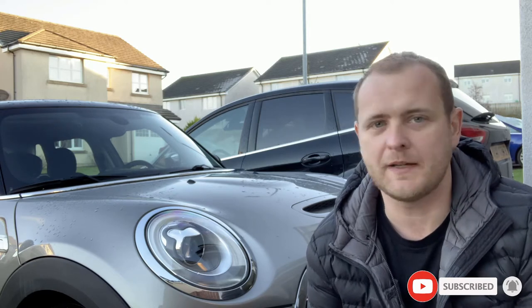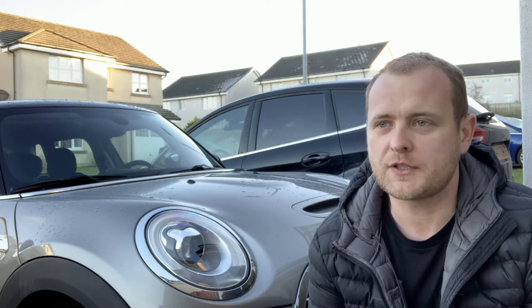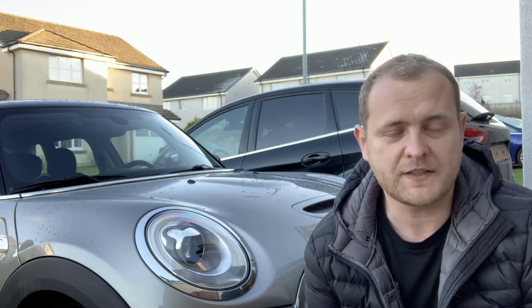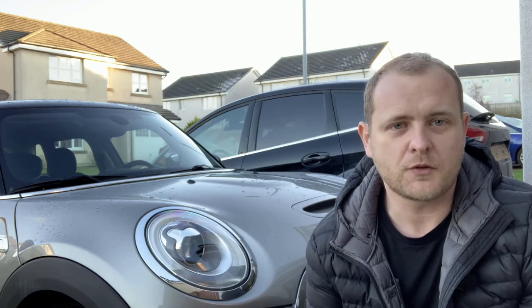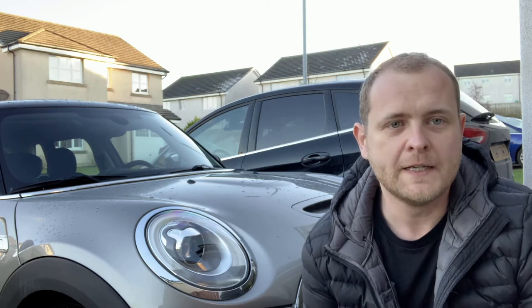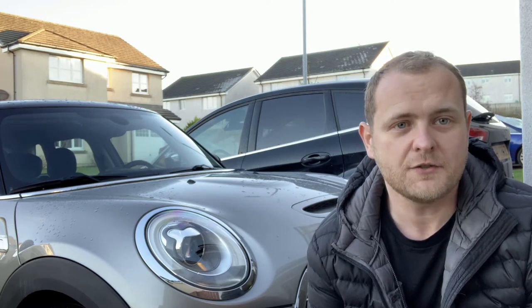We've got lots more coming — we've got a Bimmer Code video on how to do that on the Mini, we've also got an aftermarket CarPlay box and I'll be going through the fitting of that one, and also bits and pieces that I've ordered over the last couple of weeks since getting the Mini. So stay tuned and let's get into the installation.